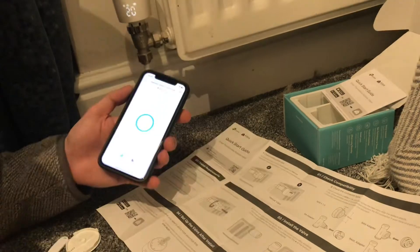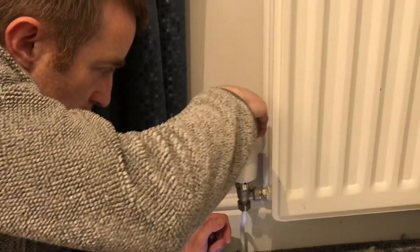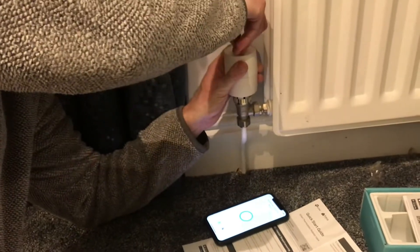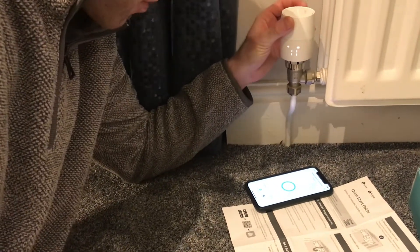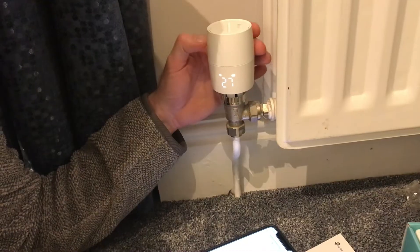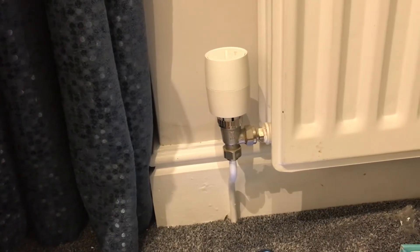Just reinstalling the top — there we go, it clicks in. Now you can see I can easily manually change the target temperature at any time, or I can do it through the app. That's as simple as it is — hope that was helpful.